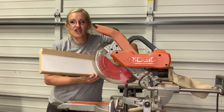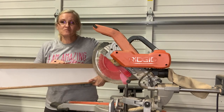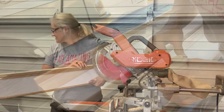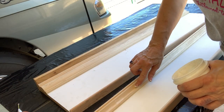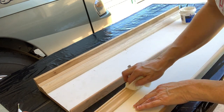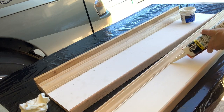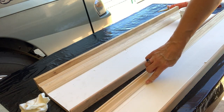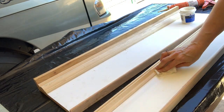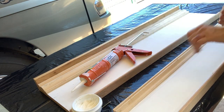And look at those edges — they're just perfect. Now I will caulk my seams and cover my nail holes with spackle. Wipe away any excess, and now I'll caulk my seams and wipe away any excess. I let it dry and it's ready to paint.